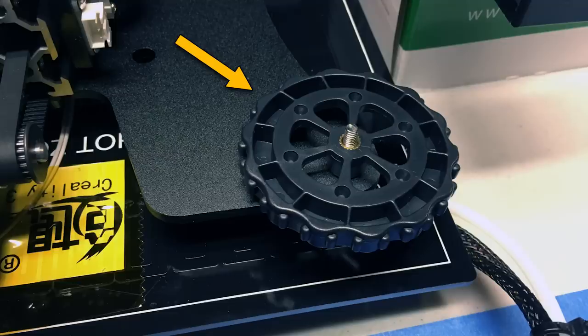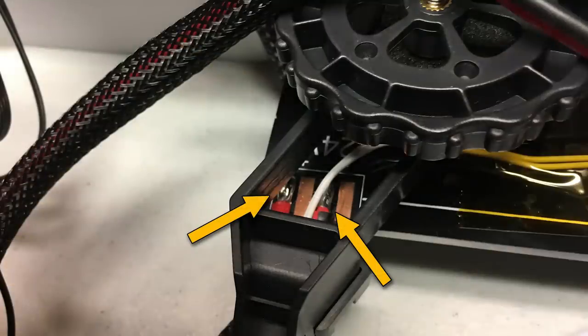At this point, crank your adjustment knobs on the heat bed clockwise until the springs are fully compressed, then rotate them about one or two turns counterclockwise. Also take a look at the solder connections for the heat bed — make sure those are nice and well done and you don't have a loose wire that broke loose during shipping. Just one thing to check before we flip this over.